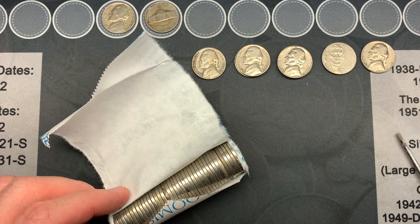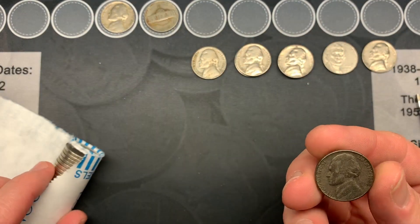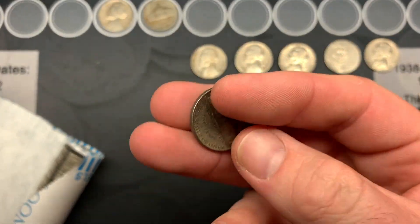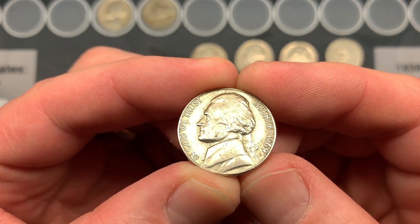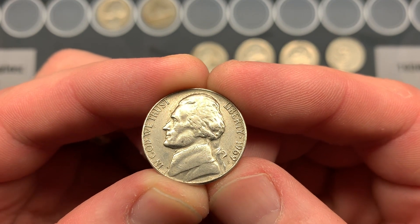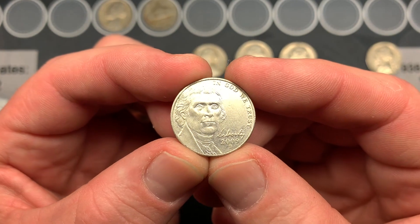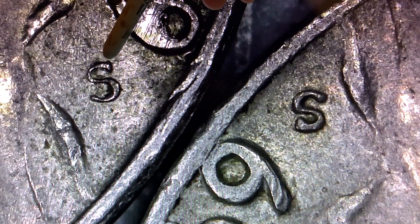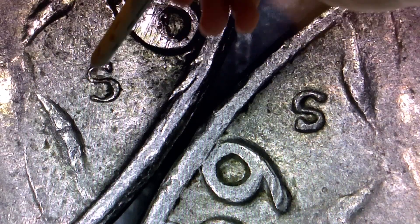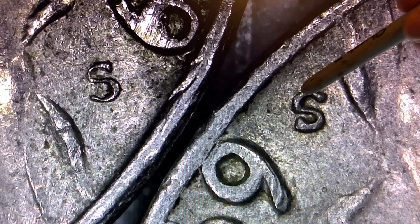On roll 21 I thought I might have silver — it looked like it could be rust, but it turned out to be a 1964, probably been in the ground. Not a war nickel. Over the last several rolls we had a 1969 San Francisco with a notably thin strike on the left side — not post-mint damage, just minted thinner — plus a 2009 and two 1968 San Franciscos.